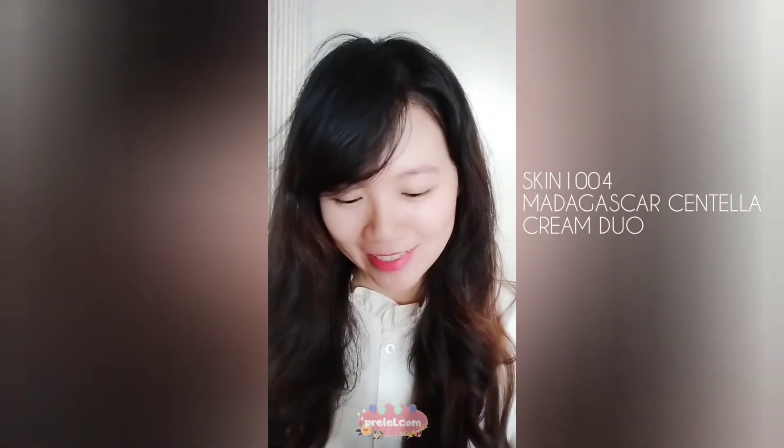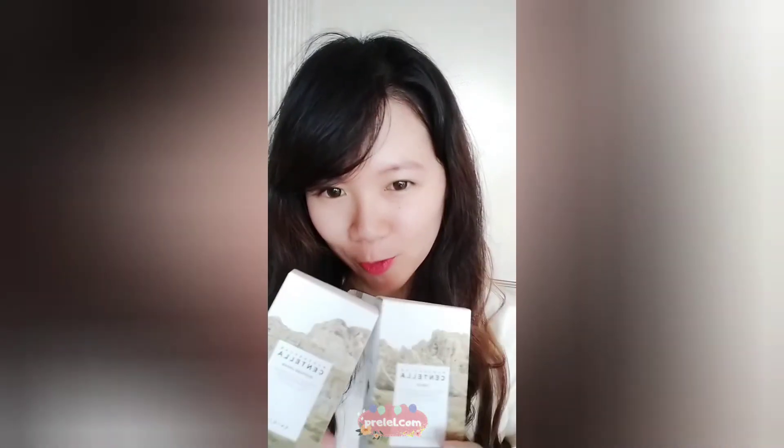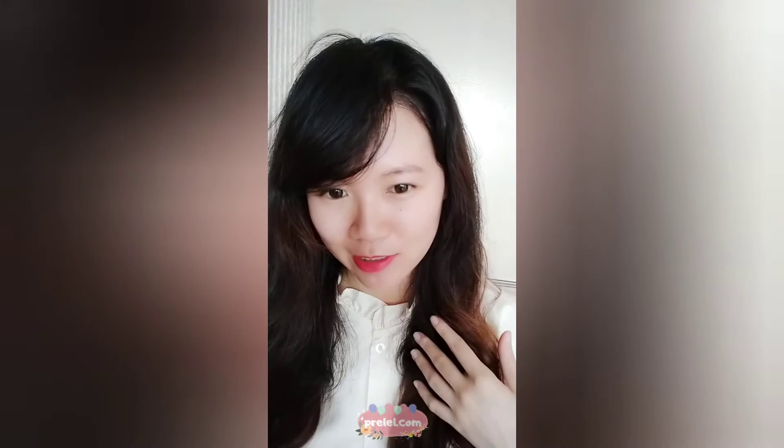Hi everyone, welcome back to my channel. This time we're gonna try on the Skin 1004 Madagascar Centella Cream Duo. I've just finished my automatic hair curler tutorial, that's why my hair is curled. Anyway, before anything else, let me show you how these look like.